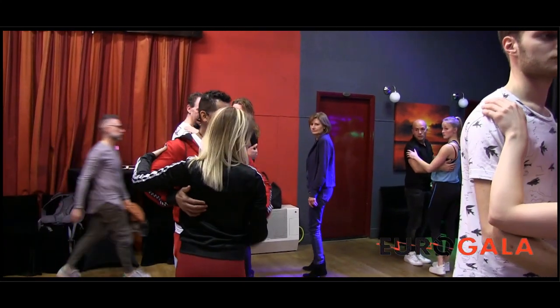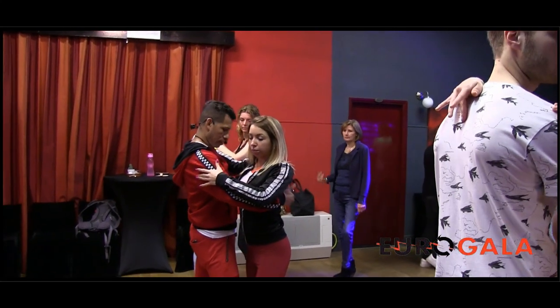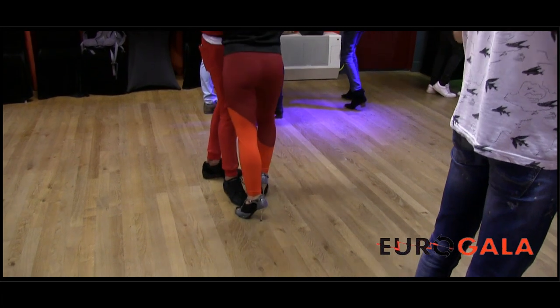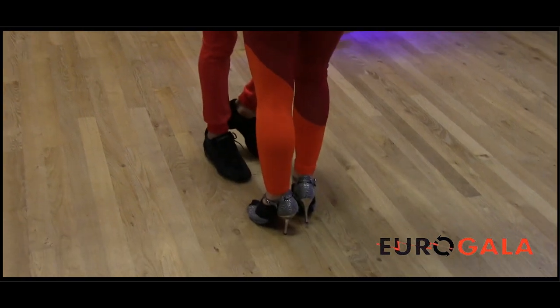Yes? The hand — dropping the hand — one, and two, and three, and four. See how I am, sadly, and then turning her, and then you go. Cha, cha, cha, see?